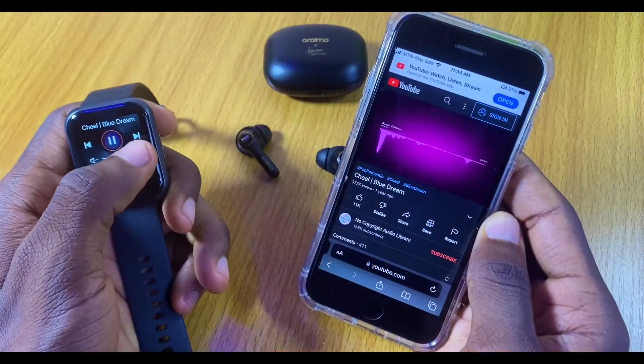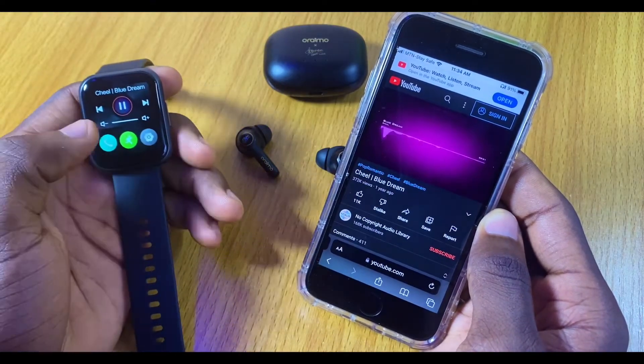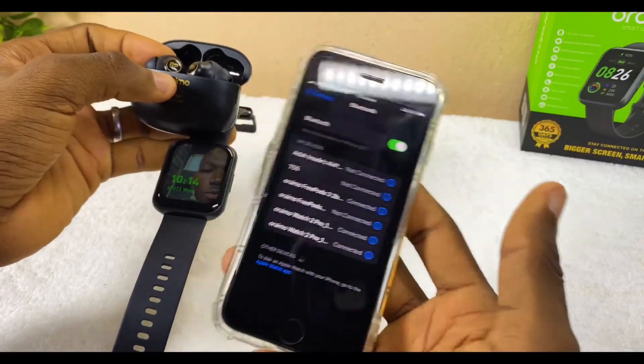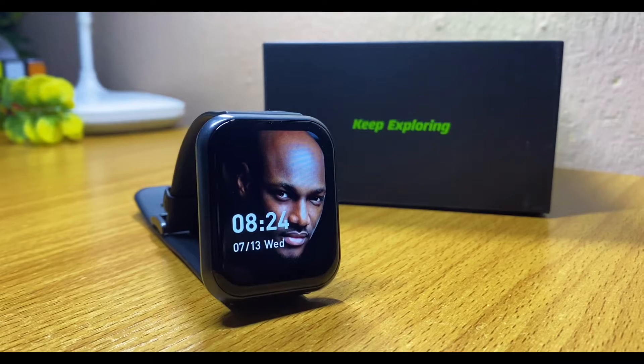Now you can see it's connected. You can start using your Oramu Freepost Pro and control your music from your watch — increase the volume or reduce the volume with your Oramu Watch 2 Pro. I've tried this and it works seamlessly, whether you are using an Android phone or an iOS device.